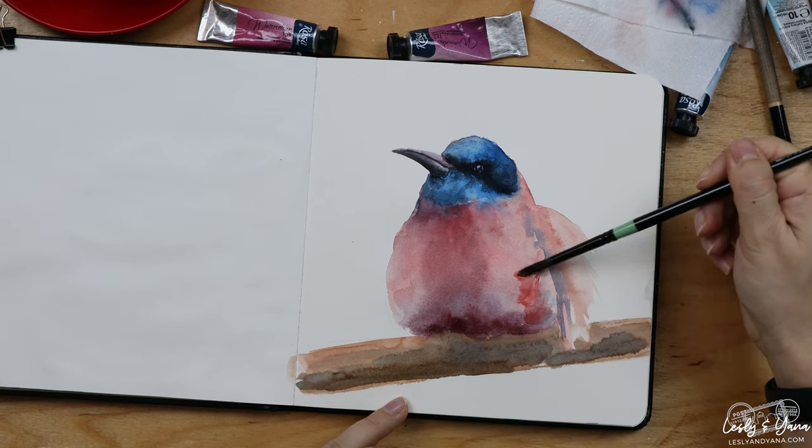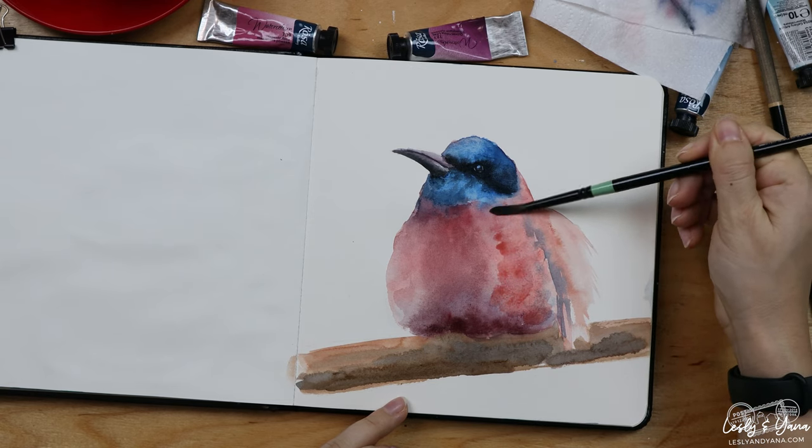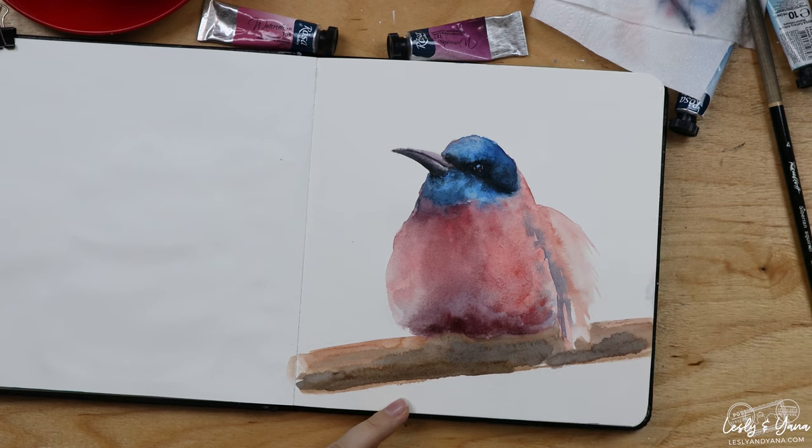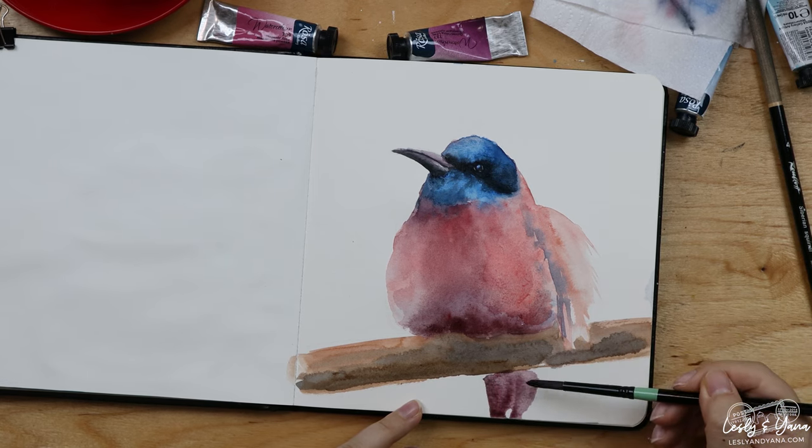I can see this part looks a bit odd as well, so I'm going to intensify the color over here. And all we have left is basically the tail of the bird.